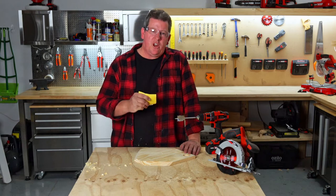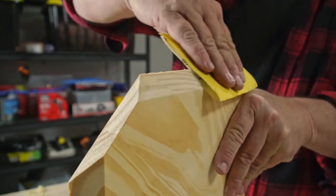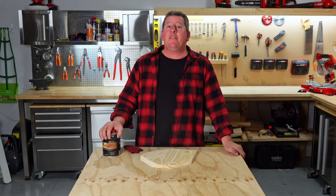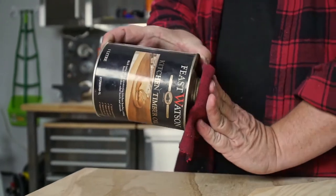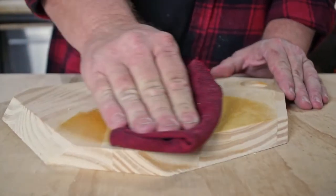Give the cheese board a light sand to remove any pencil marks or rough edges and wipe the dust away. Now we have to seal the board to make it suitable for a food surface. There are heaps of different food surface prep oils at your local Bunnings — this one is my favorite. Give the board a couple of coats with a rag, allowing the timber to soak in the oil between coats.